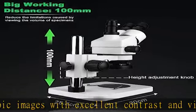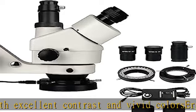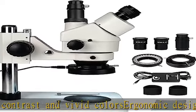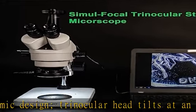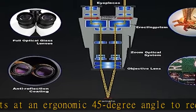Rugged construction: the column table stand features a reversible black and white stage plate for contrasting light and dark samples, and large stage clamps to hold samples during observation. The pillar stand offers a 4-inch long working distance.